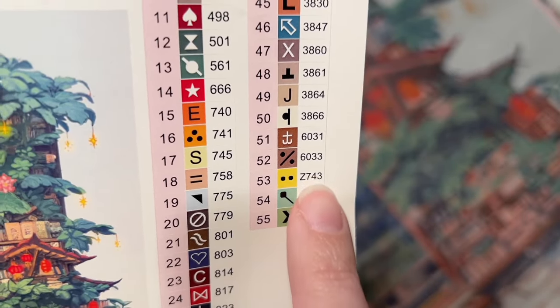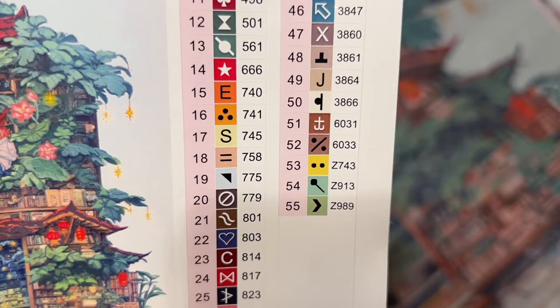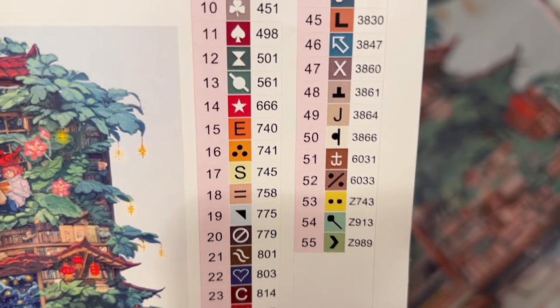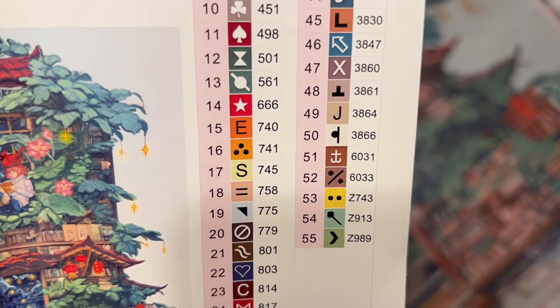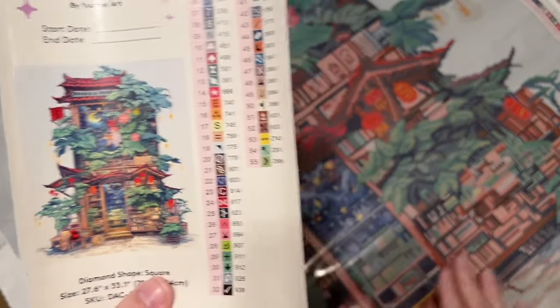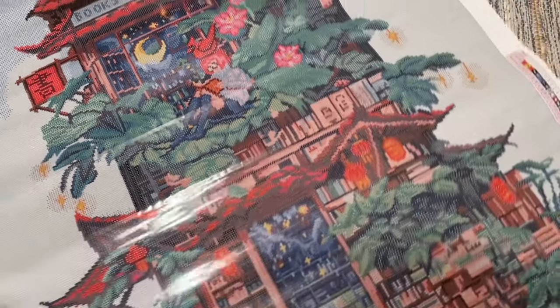At the end of the color list you'll see codes with a letter Z at the beginning — we have three Z codes — these are fairy dust colors. Also in the 6000s range are colors unique to Diamond Art Club, created in-house because they make all their diamonds themselves. They noticed gaps in the DMC color code system and created their own color mixes to translate artwork into diamond painting form as closely as possible.